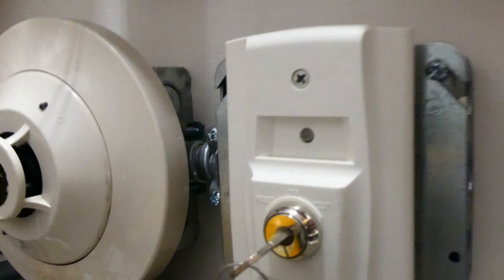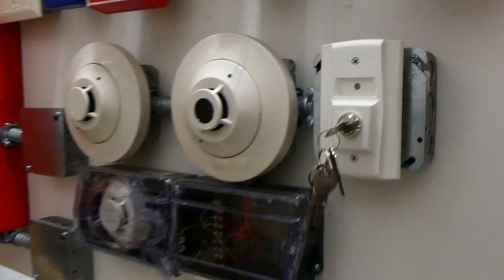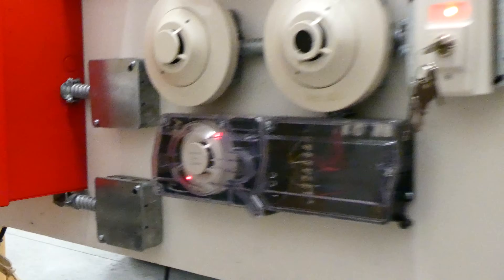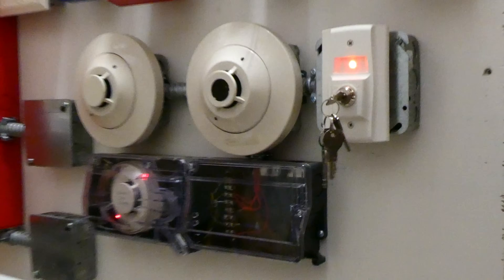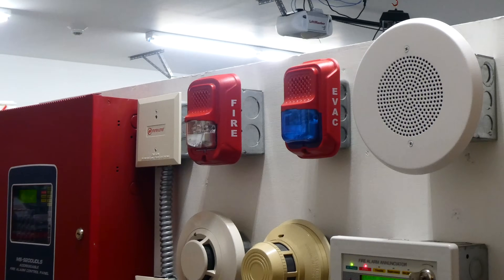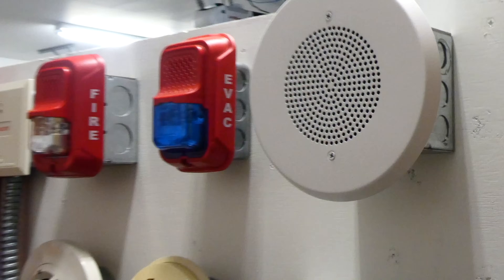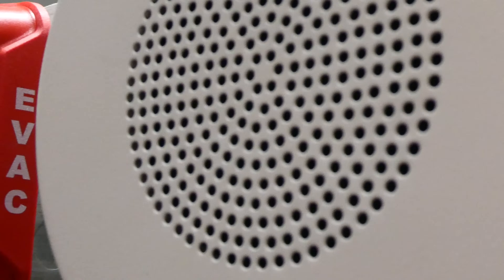It usually takes a few seconds — the light will turn on. There it goes. May I have your attention, please? A fire emergency has been reported in the building. While this is being verified, please leave the building by the nearest exit.